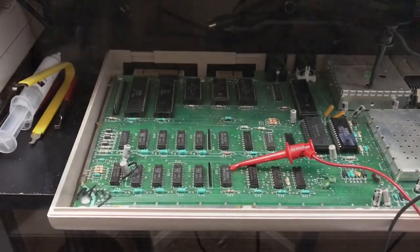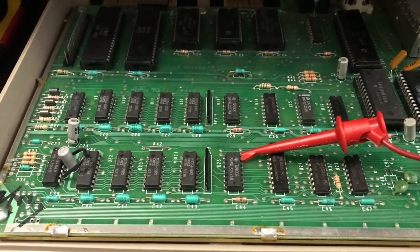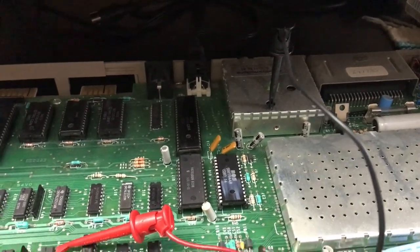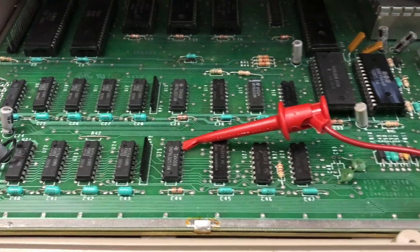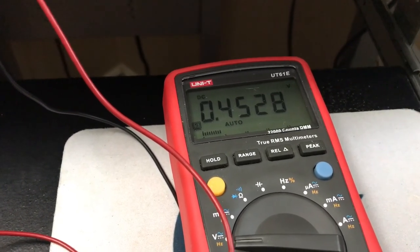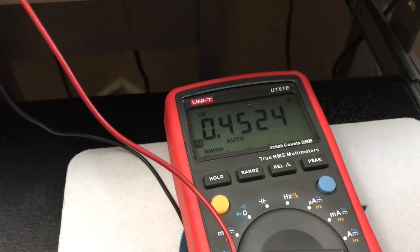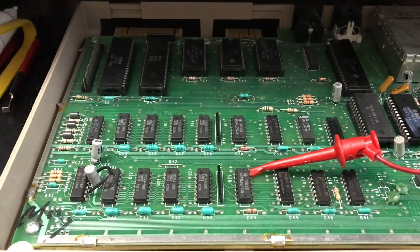It's clear that the dead test cartridge is doing nothing, so let's investigate. What we've done here is attached micro hook grabbers to my multimeter and we're going to check for voltages on the board. We're looking for five volts on the main logic ICs. I've got one grounded to the RF modulator and one attached to the VCC of the 74LS257 memory multiplexers. Let's flip the power switch and see what our reading is. We're not even getting a half volt DC — in a working machine this should be five volts for sure. So we've got a pretty good idea of the problem: we are missing five volt DC on the main logic chips.